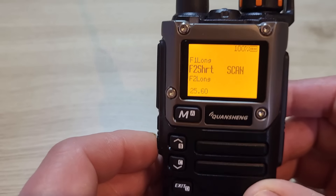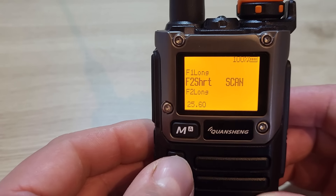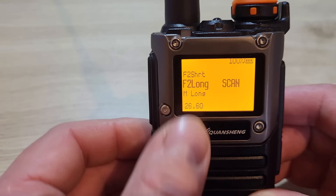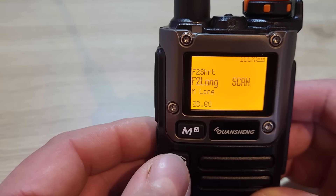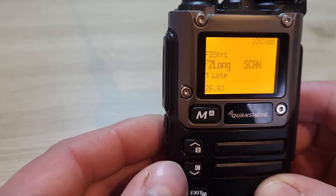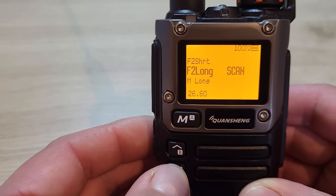Menu 25 is the F2 button short press — I've currently got that set to scan, but again you've got the same range of options. Menu 26 is the long press of F2, and again you can program it however you like.